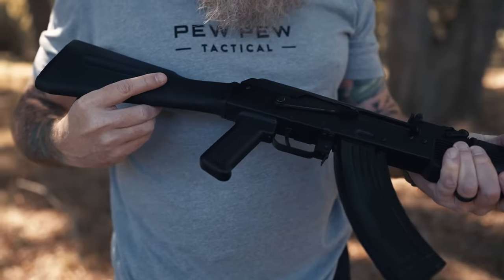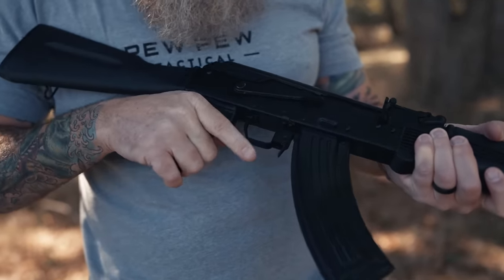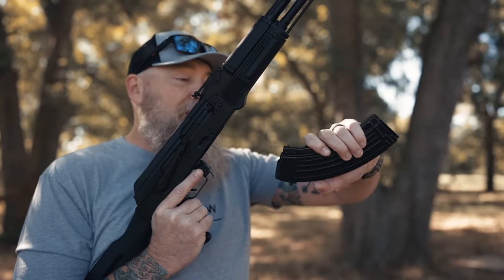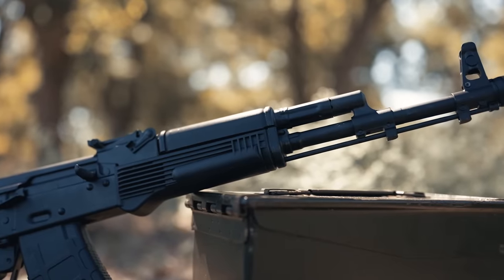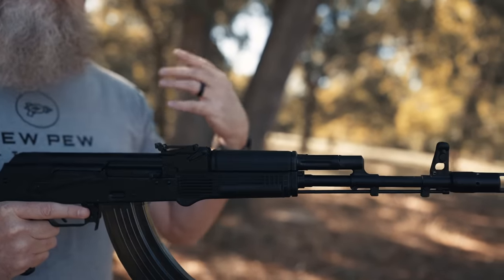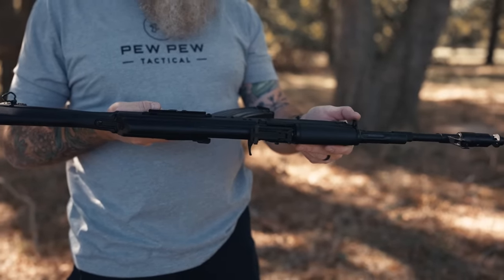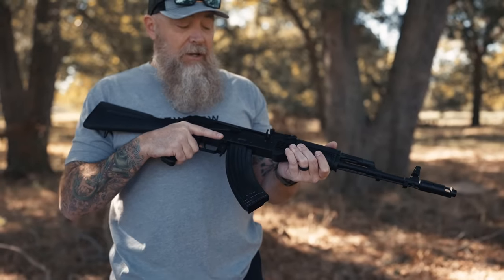Moving forward to the trigger — good trigger guard. The safety is classic AK; not my favorite, but that's what you come to expect with these types of weapons. And then, of course, a charging handle — same thing. With the magazines, this is very typical of the AK platform where you hook it in and then lock it in. The fore-end is actually pretty nice. There's not a lot of options for mounting anything, which is typical of the AK platform, but there are lots of options from Midwest Industries and other companies making different fore-ends. On the buttstock you've got a sling mount, and there's another sling mount on the fore-end — very typical of the AKM.